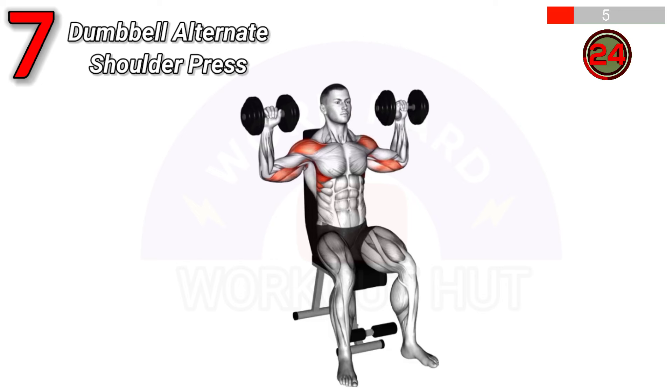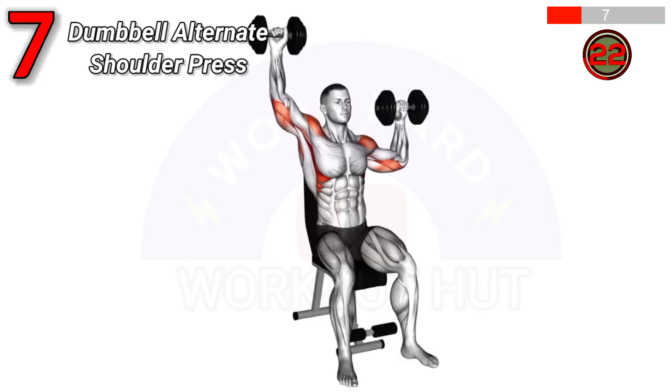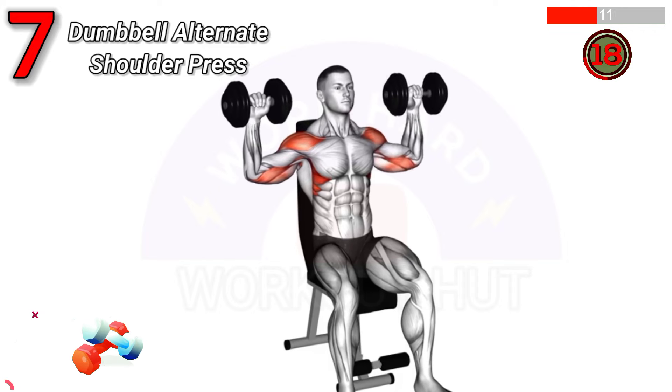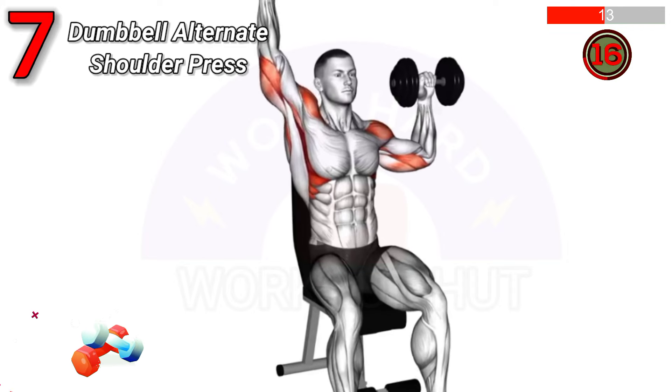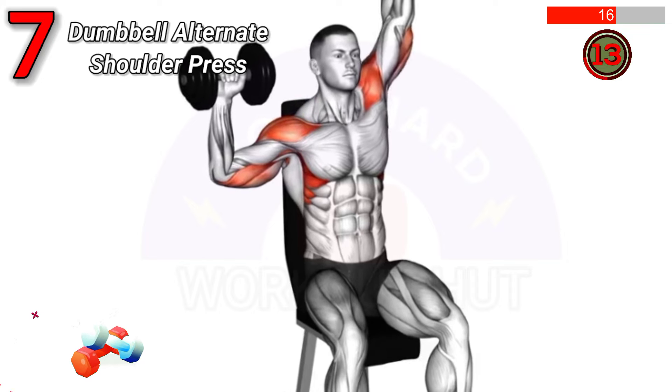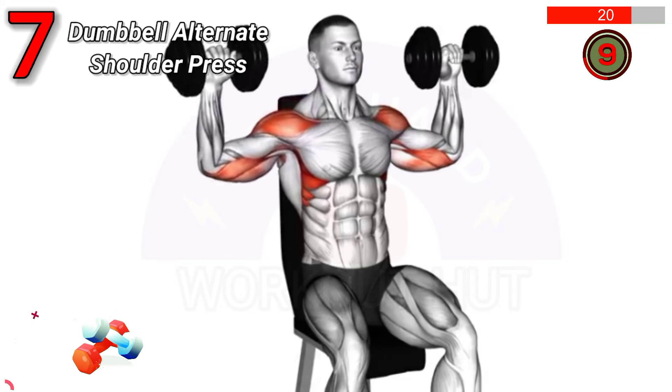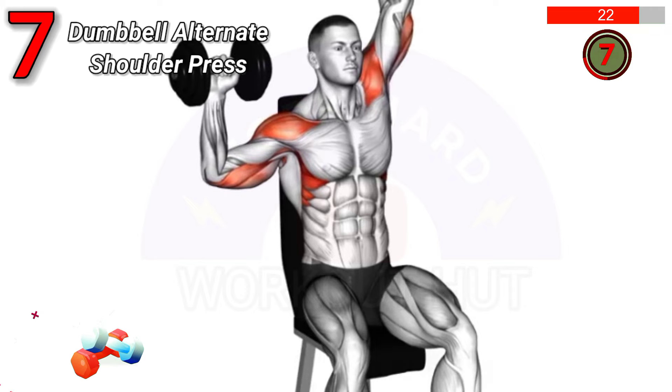To perform the dumbbell seated alternate shoulder press, sit upright with a dumbbell in each hand. Press one dumbbell overhead while keeping the other at shoulder level, then alternate. This exercise builds shoulder strength, improves stability, and enhances muscle balance.